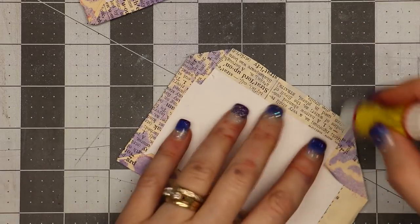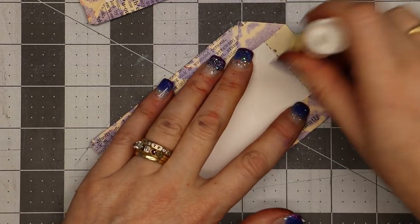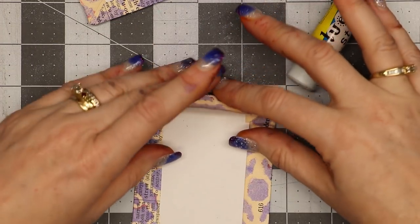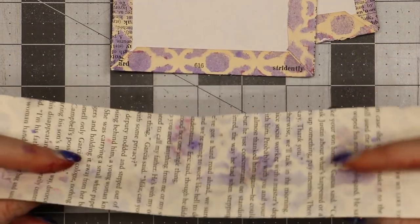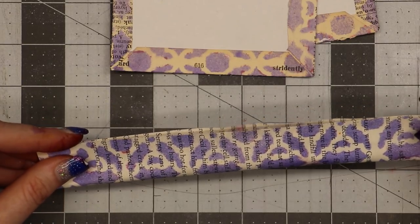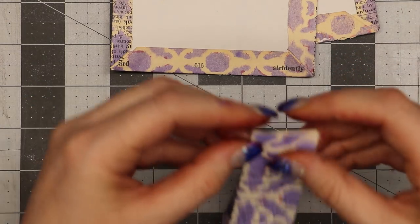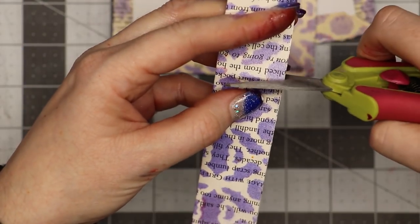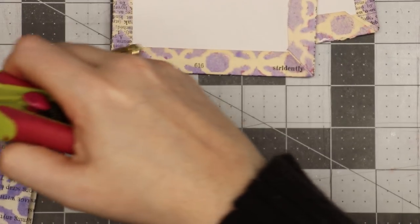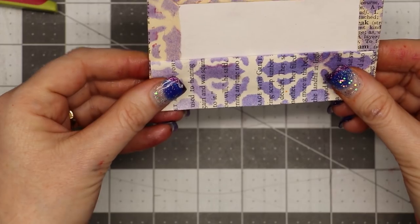I'm using glue stick on this thin paper because it dries pretty fast and I plan to take it to the sewing machine — I don't want a lot of wet glue to sew on top of. Here are my cover pieces. I take the book page piece I sprayed, fold it in half lengthwise — hot dog style — then fold it in half hamburger style, use the crease to cut, and trim a smidge off each end so it fits onto my journal cover.